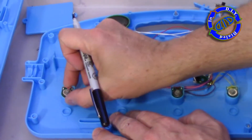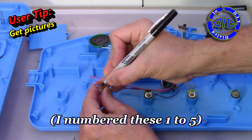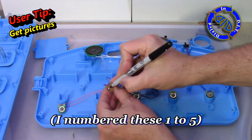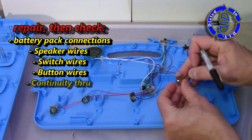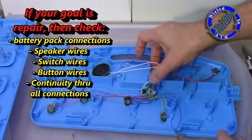Whenever I take something apart, whether I'm gonna try to fix it or use it for another purpose, I like to make sure I know what was where. So I either get pictures, or I number things, or I do a combination of both. In this case I'm numbering all of the buttons so I know what order they're in for use in other projects if I want to keep this thing intact.